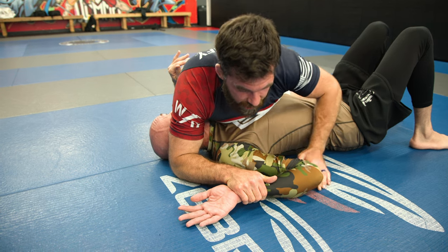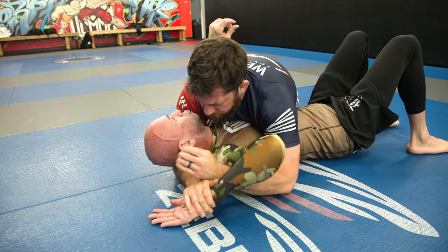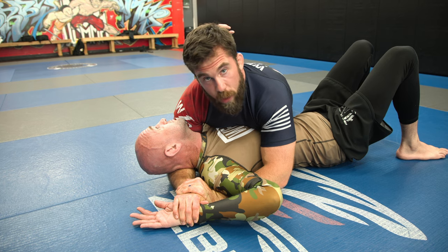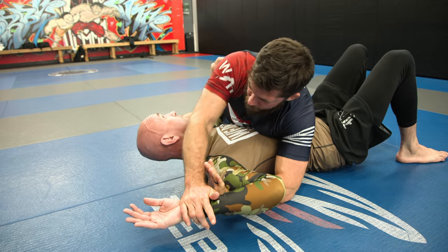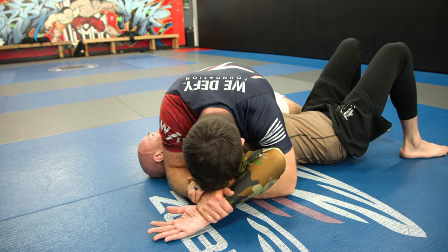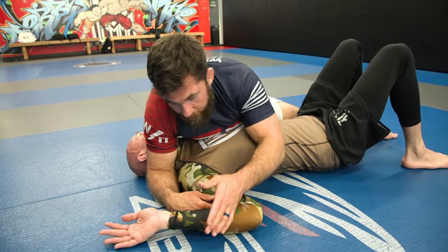The tighter the angle, the shorter the range of motion we need. Another detail people mess up: if they get into this position, they crank with the head in the lock. For your most basic submission on the key lock, make sure we do not have the head in the lock. Your elbow goes right next to the neck to isolate, roll the wrist, and get the finish.